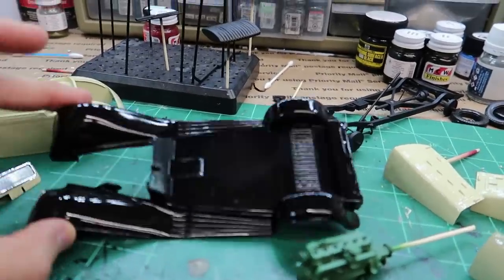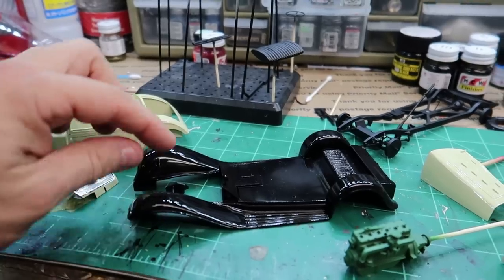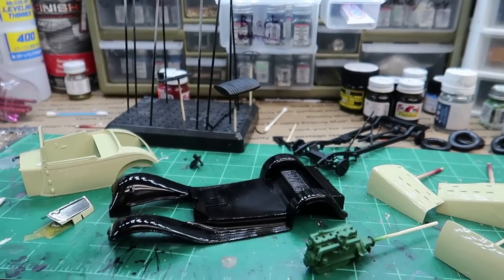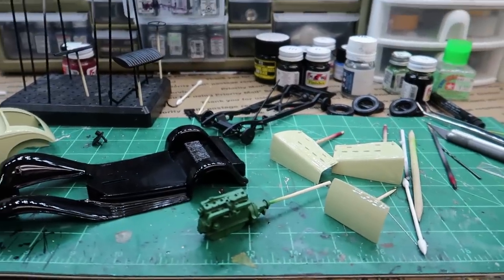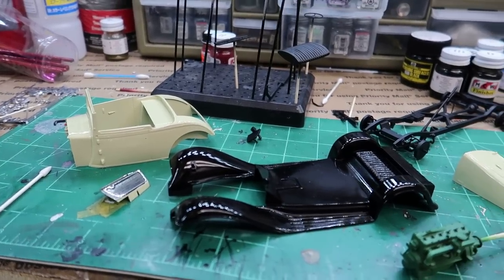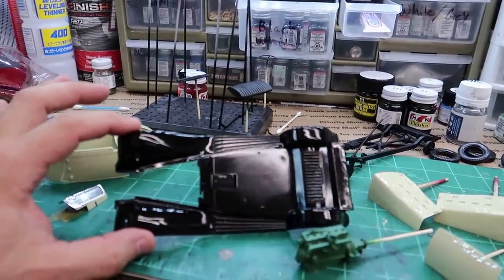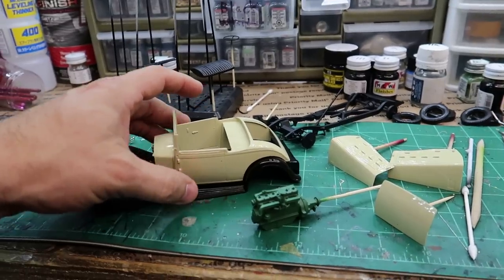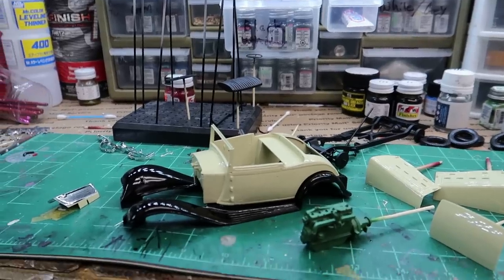I'll have to do some buffing on it. I don't want an ultra-shiny paint job because older cars would have had a more dull finish — it wouldn't have been quite as shiny. This is a European car; they probably weren't like today's multi-stage base coat, clear coat with depth and all. So this will get a little buffing. The paint did not end up being as yellow-tinted as I was thinking, but it looks good. I'm satisfied with it.